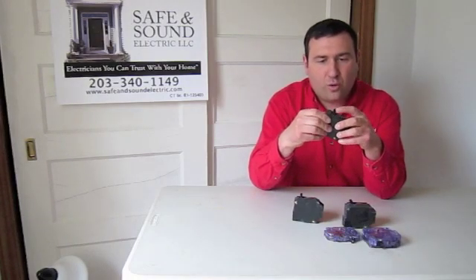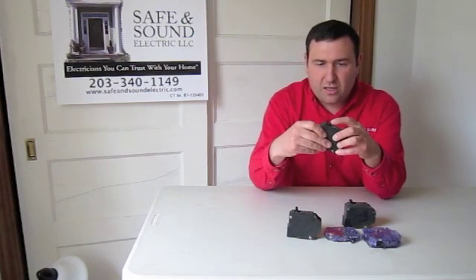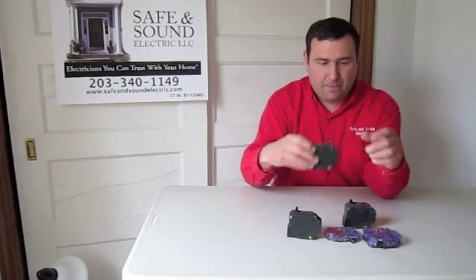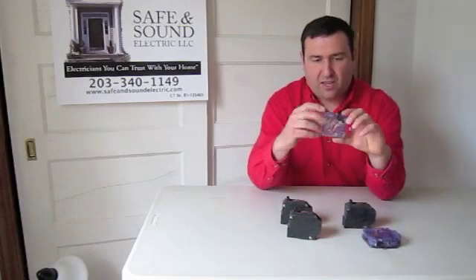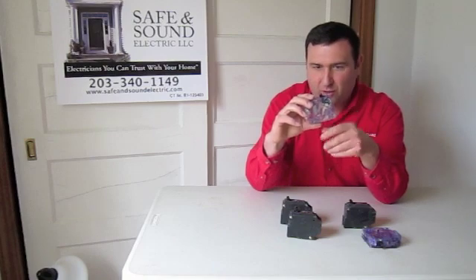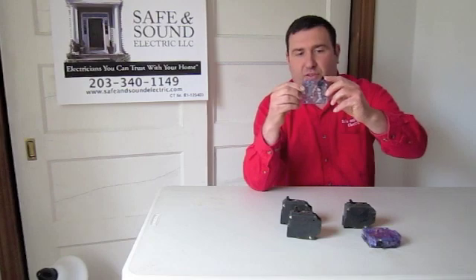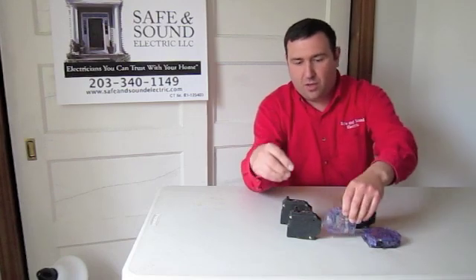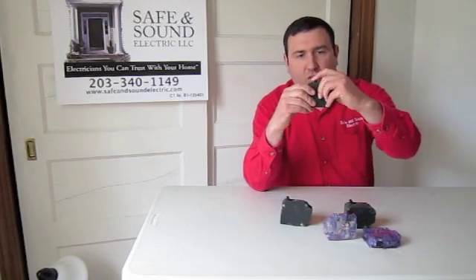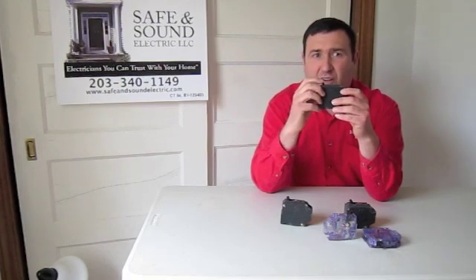When you turn it toward on, it sometimes doesn't go. And in some breakers, it may appear to go to the on position but the breaker is not actually on. Breakers have all kinds of internal parts. This clear breaker is the exact same as the others, so you can see what's going on — this is off, and that's on. In order to reset a tripped breaker, you have to turn it all the way off first, and then turn it on, to make sure it's fully reset.